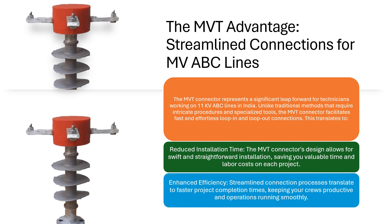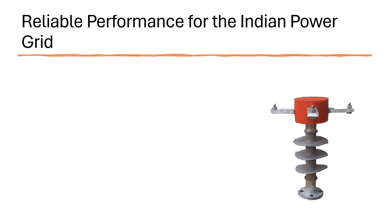Enhanced Efficiency: Streamlined connection processes translate to faster project completion times, keeping your crews productive and operations running smoothly.